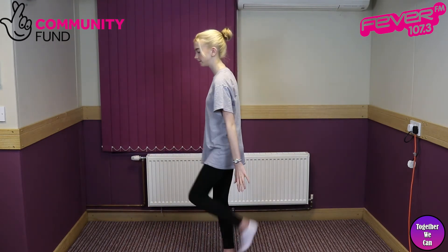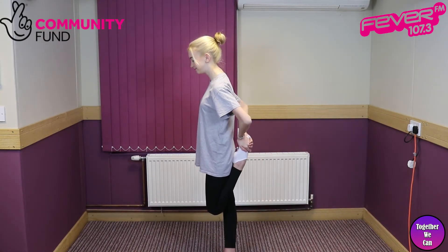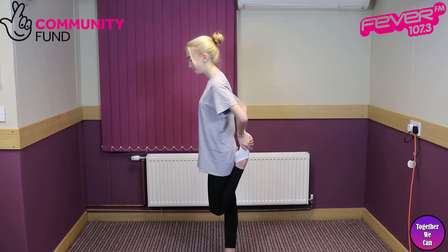This next stretch improves flexibility and is called the front thigh stretch. You start with the left leg for 30 seconds and finish with the right leg for 30 seconds.